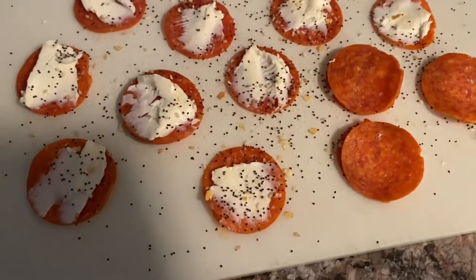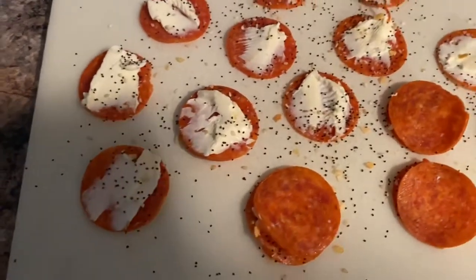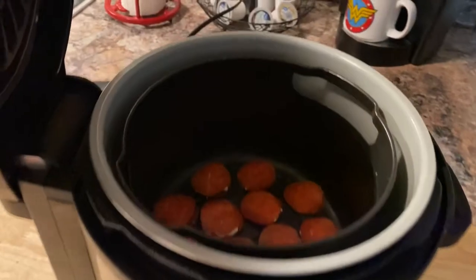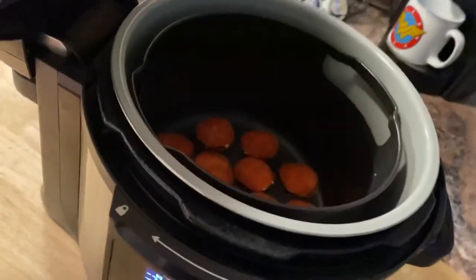These are so good, guys, for real, and so easy — especially if you have an air fryer. You can also do it in the microwave or the oven. I use the air fryer; I set it on 350 for about seven minutes.